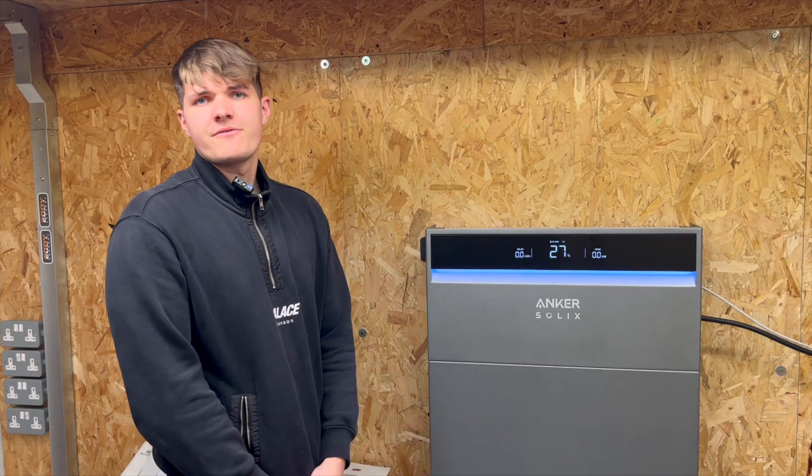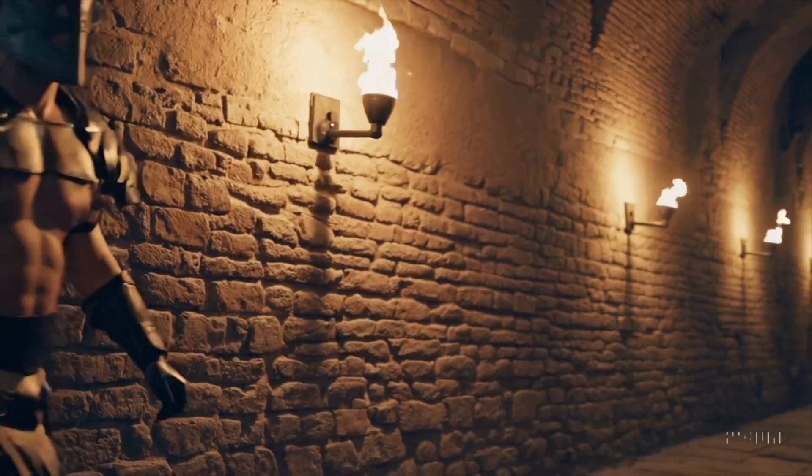You've probably called it a bulkhead light your whole career, but have you ever stopped to wonder why? Where does the term even come from? The term came from a famous Roman gladiator who bulked so hard in